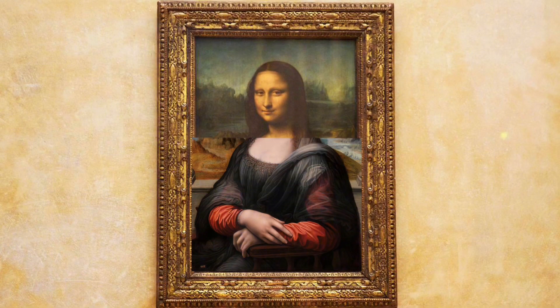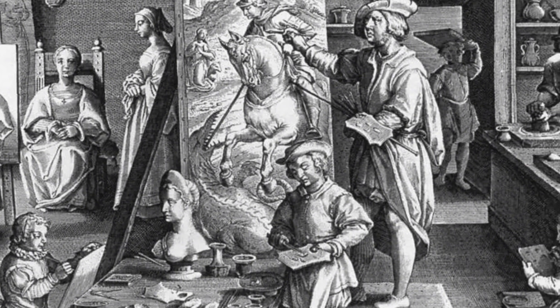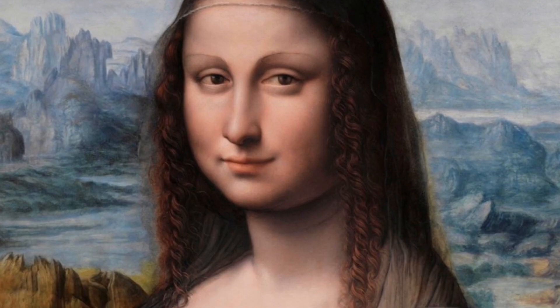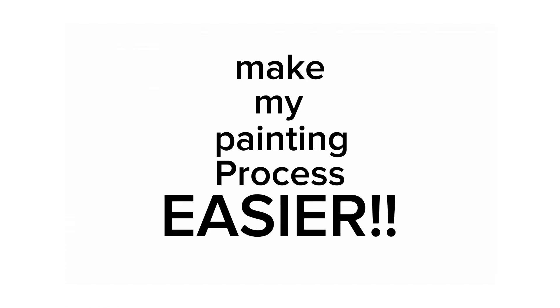Fortunately, there exists a copy of the Mona Lisa called the Prado Mona Lisa, which closely resembles the original painting and was created by one of Leonardo's friends at the same time he did. This copy offers insight into how vibrant the colors may have been when the Mona Lisa was first painted. So finding that reference image was such a big achievement that made my painting process much easier.